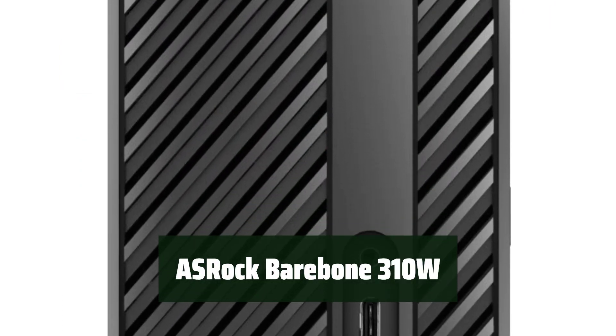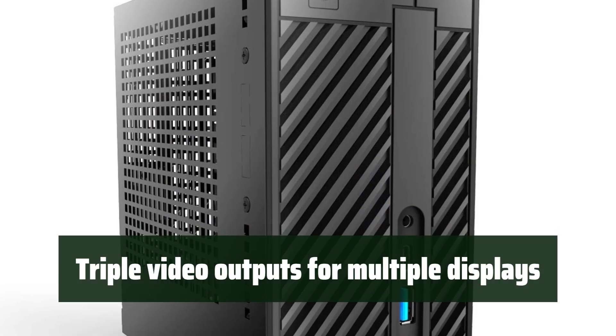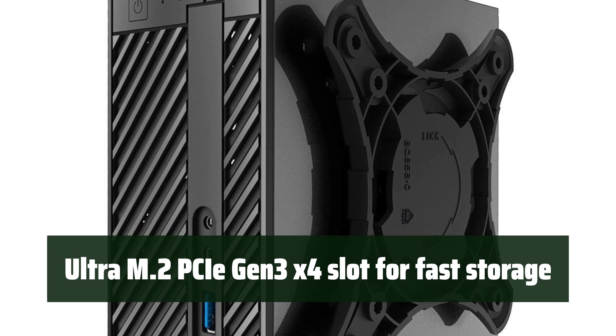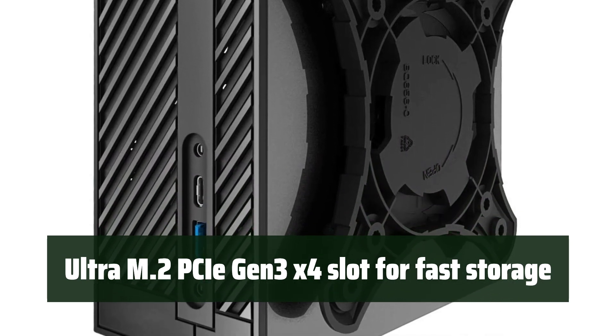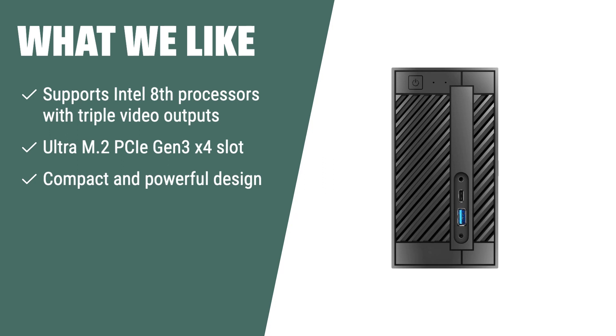Number 3: this mini PC supports powerful processors, making it perfect for those who need a high-performance desktop. You can connect multiple displays with ease thanks to the triple video outputs. The fast storage capability of the Ultra M.2 PCIe Gen 3x4 slot ensures quick access to your data. The ASRock Barebone DeskMini 310W supports Intel 8th-gen processors with triple video outputs and an Ultra M.2 PCIe Gen 3x4 slot, making it perfect for a powerful and compact barebone mini PC.